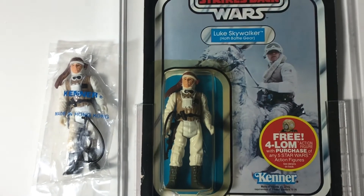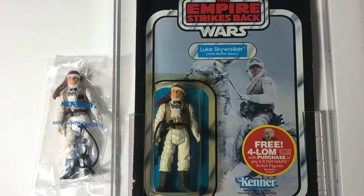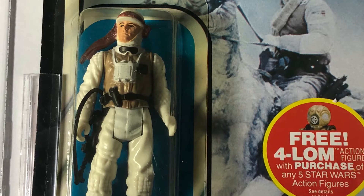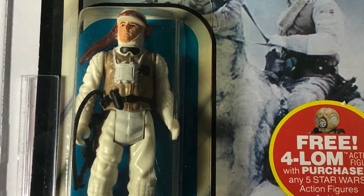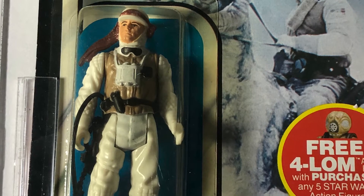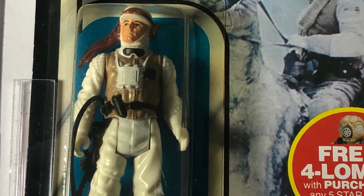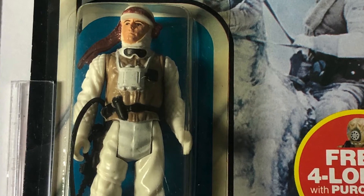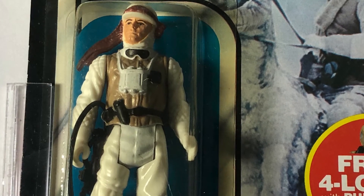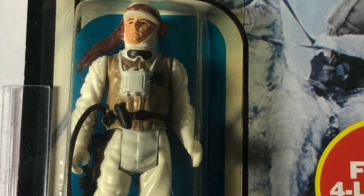Although this is in an acrylic case, it's an ungraded example, and I'm going to be sending it off to be graded by CAS. I've never used AFA, but I've looked at the process — it seems rather daunting with all the paperwork you have to fill out. Whereas CAS, their process is pretty streamlined and everything's online.